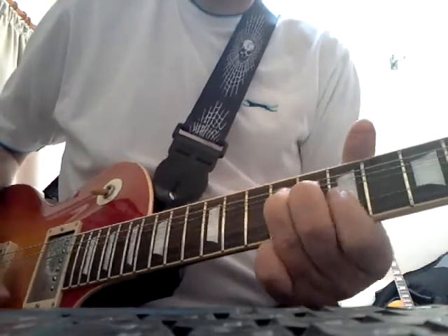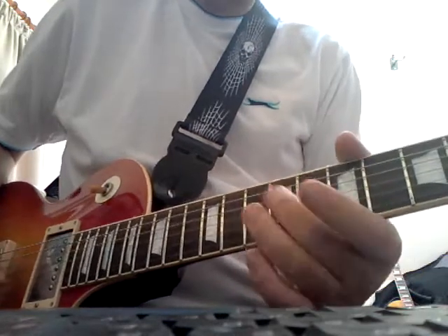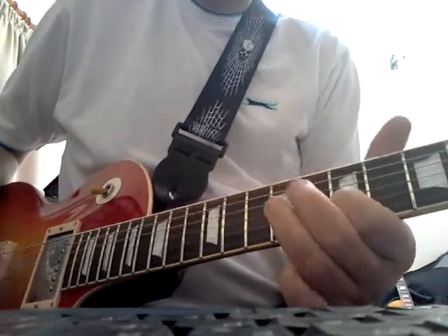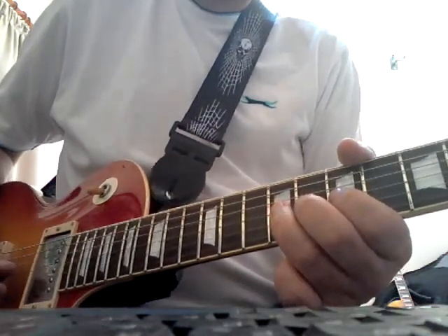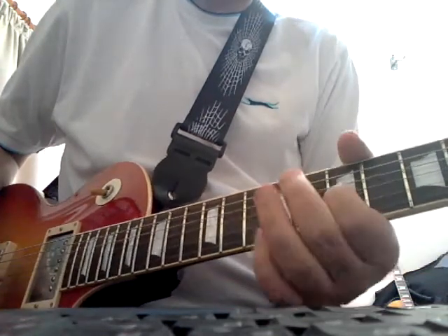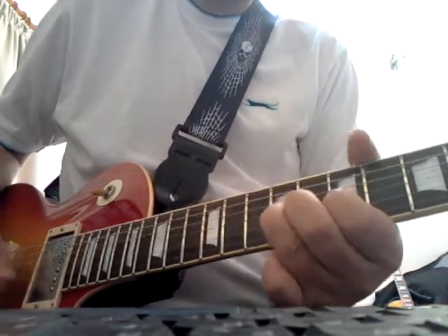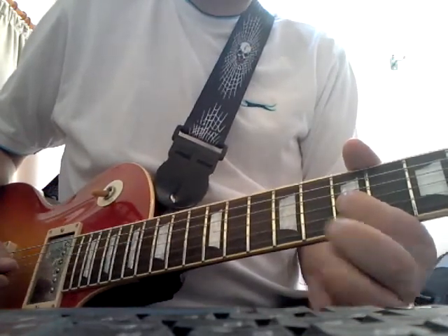Let me do that again. So now he's finishing on the root note here — a B on the 4th string. And the next one is just a variation on that. Notice again he's finishing on that flat 7th note again.